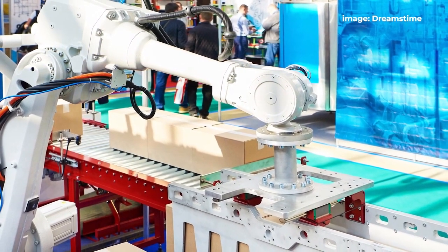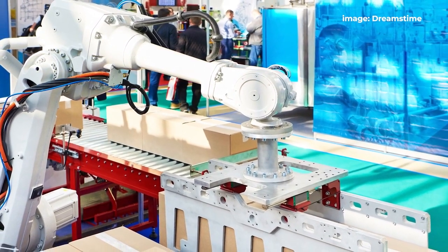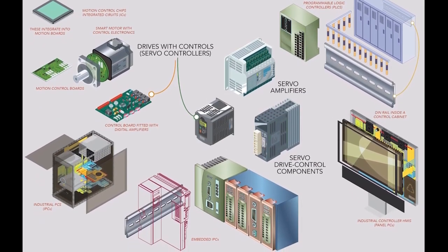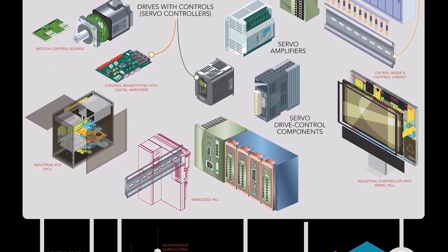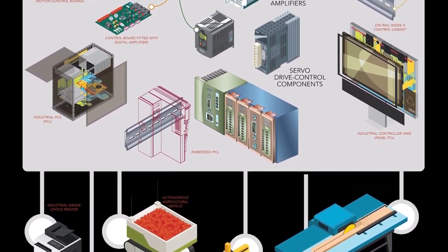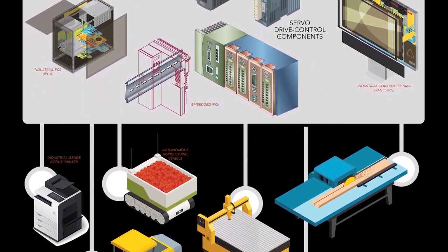Continuous duty drives, in contrast, support higher torques at higher speeds on a continuous basis with only moderate peak torque capabilities. Servo drives were originally standalone components separate from the motor and controller, but in the past 20 or so years numerous motor manufacturers have developed integrated drive-controller offerings, as well as integrated motor-drive systems, and even complete motor-feedback-drive-controller systems.